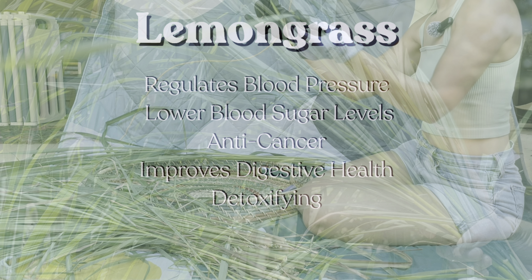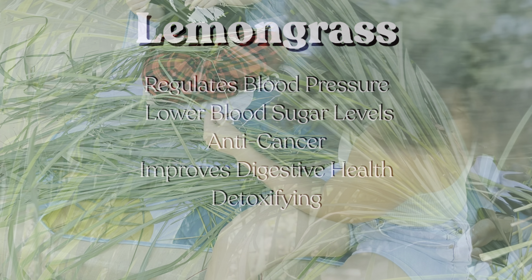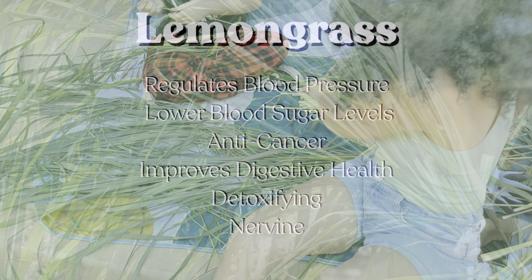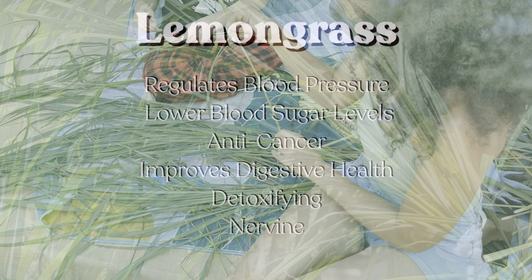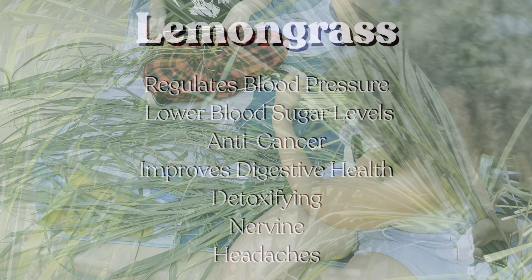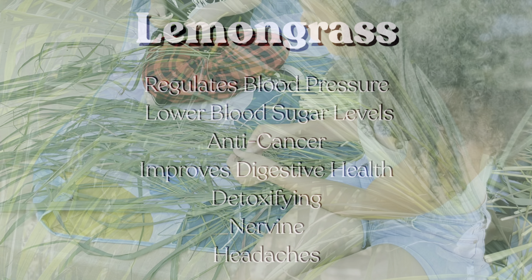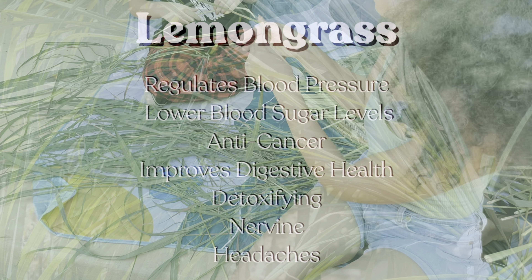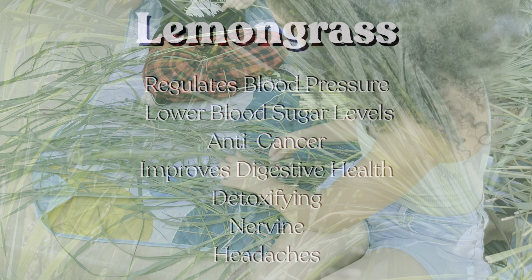It's also a great detoxifying agent, particularly in the kidneys, which promotes better renal function, and in the pancreas. It is a nervine, so like all nervines, it works on the nervous system, helping to provide relief from stress and anxiety. Similar to the action of aspirin, lemongrass has been found to counteract headaches because of a constituent called eugenol, which inhibits the clumping of blood platelets.